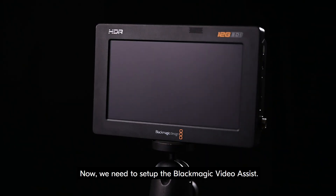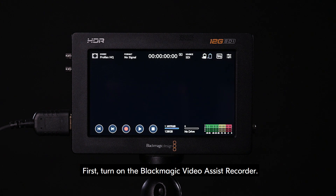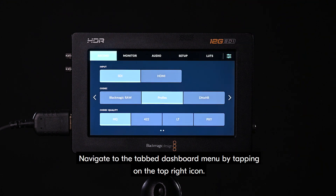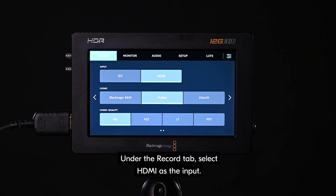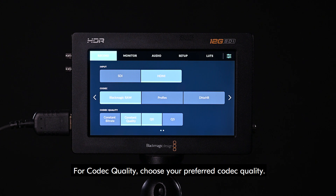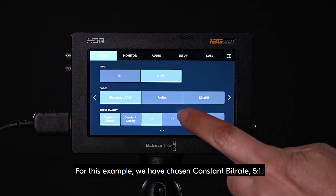Now, we need to set up the Blackmagic Video Assist. First, turn on the Blackmagic Video Assist recorder. Navigate to the tab dashboard menu by tapping on the top right icon. Under the record tab, select HDMI as the input. Select Blackmagic RAW for the codec. For codec quality, choose your preferred codec quality — for this example, we have chosen constant bitrate 5 to 1.